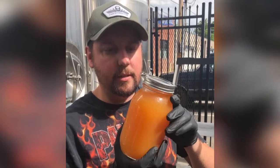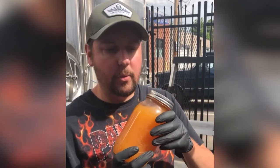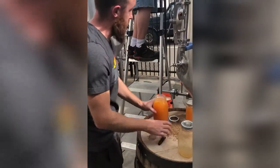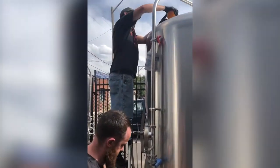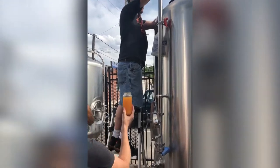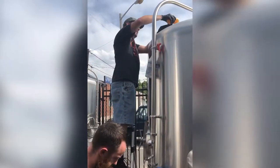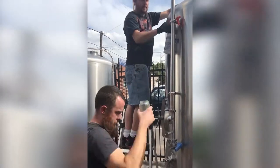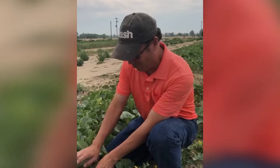We basically juice it up, put it into a big boiler, pasteurize it, and we're going to add it to our house IPA. In that big tank here is our American IPA, 10 barrels, and we blend the juice in with the beer. It pairs perfectly with the hop profile of this beer.